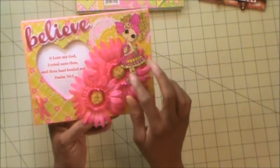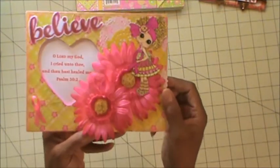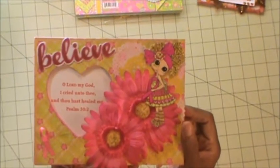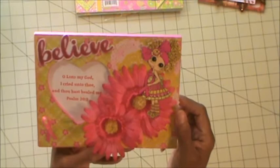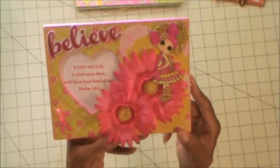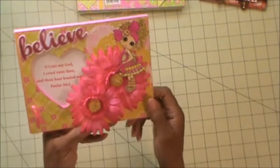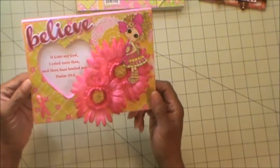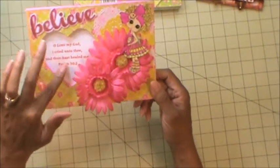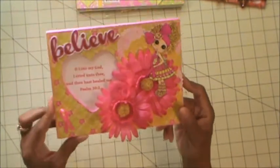And here is the lovely Annabelle, all colored up and pretty. I colored her using my Spectrum Noir markers. I chose to put a scripture here, and whoever I give this frame to can replace this with a photo here in the center. But for now, I chose to put a scripture verse in it.